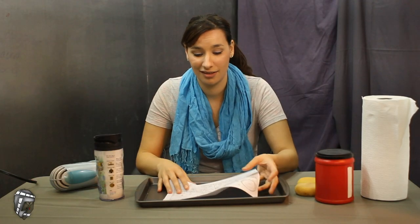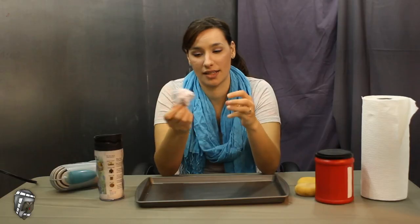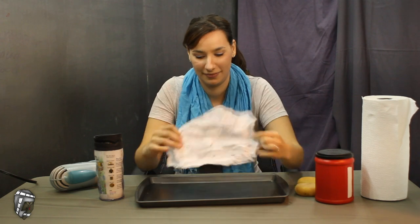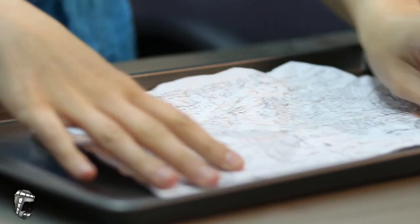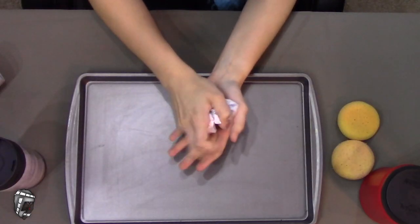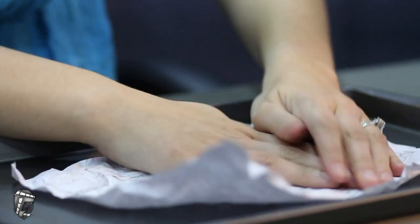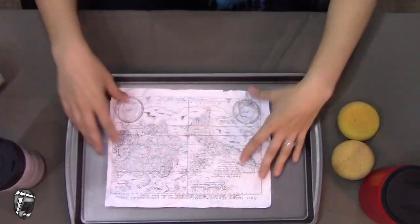You can simply crumple the paper up — that will give you some texture. We're gonna crumple it and open it back up. This is gonna give our map some nice texture after it has the coffee on it; it's just gonna make it look a little bit more old. Do this a couple of times — the more you do it, the better and older it will look.